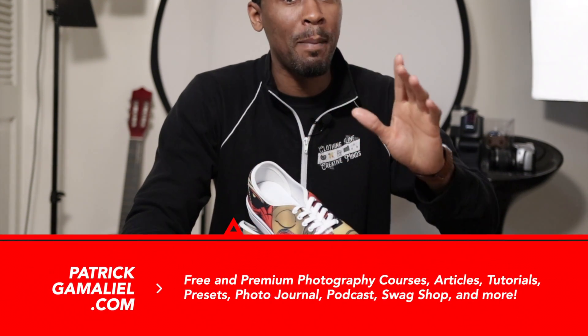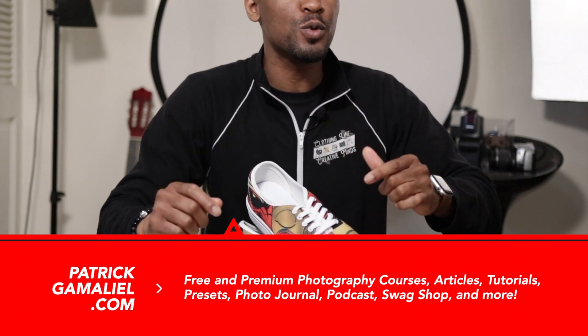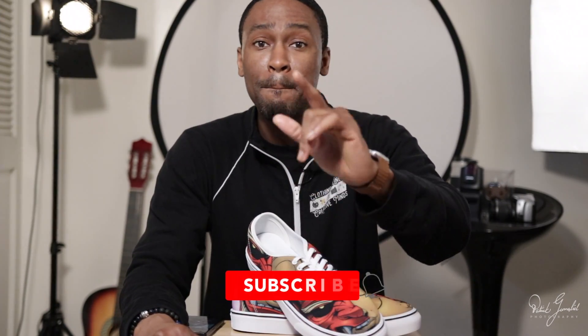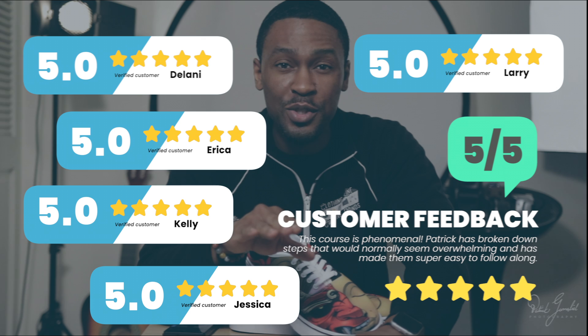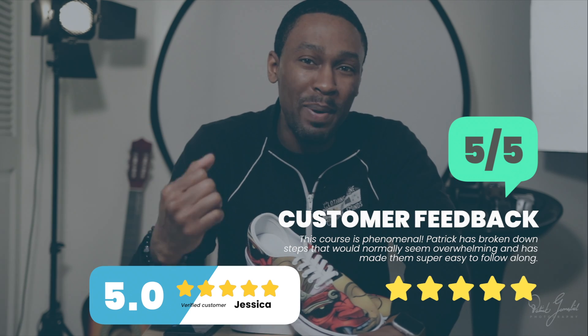If you visited my website, patrickgamalio.com or patricks.photo, then you're already familiar with the Swag Shop. I also run a pretty successful Etsy store, and I finally released my first online course teaching you how to start your own clothing brand on Etsy. There's an 80 to 90% discount code in the description below. Not now, but right now. I want to thank everyone who has downloaded and rated my course five stars. Thanks to you, my course just received a highest rated badge this past week. Keep it up. The next goal is a best selling badge.